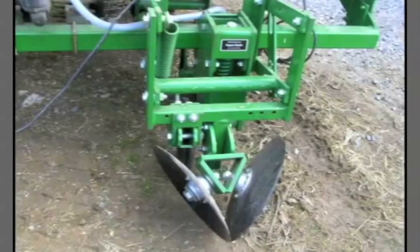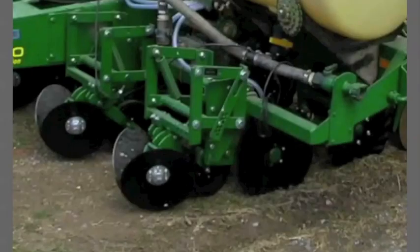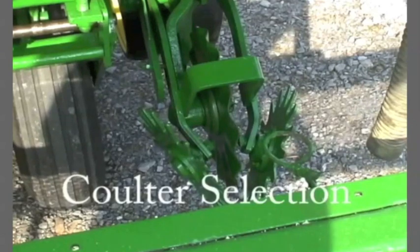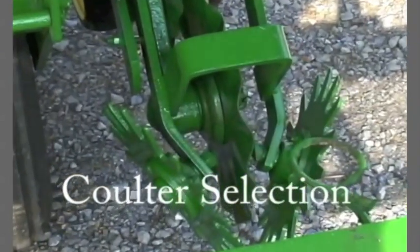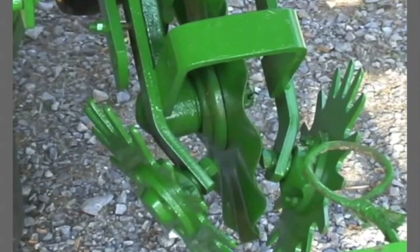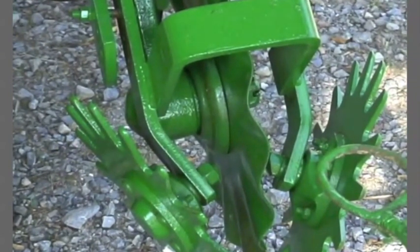Solid concave disc row cleaners are aggressive cutters and will clear most any residue material from the row area. Due to their aggressiveness, they can potentially move too much soil if not equipped with a depth gauge wheel. In no-till coulter selection, a 13-wave coulter is one of the most preferred designs. The 13-wave is aggressive, has some row cleaning action, and loosens soil to aid in good seed-to-soil contact while greatly limiting the potential for seed furrow sidewall smearing and compaction.